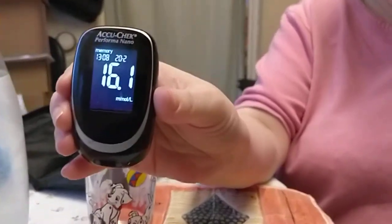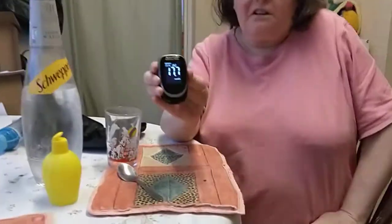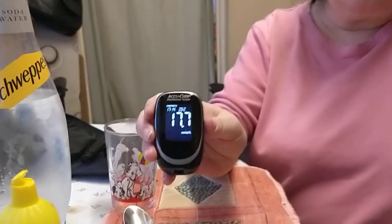That's a big drop. And then I took my tablet — it used to be high at dinner time. Now it's 7.0, it needs to come down a bit more.